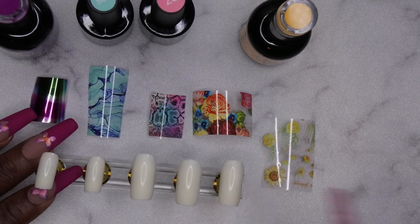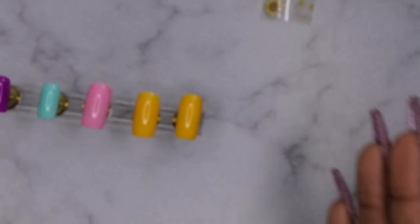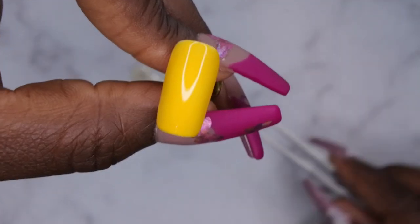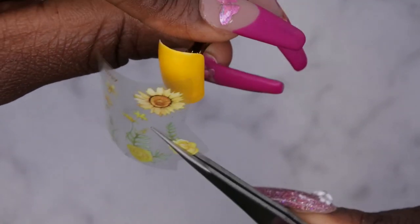I'll let it cure for 30 seconds and I'll be back. It's been cured, it's going on about 30 seconds. This here is my foil from Shein — I wanted to transfer this sunflower on here.